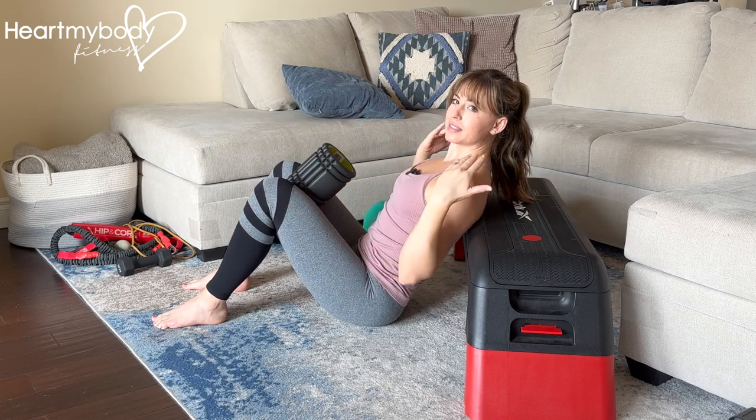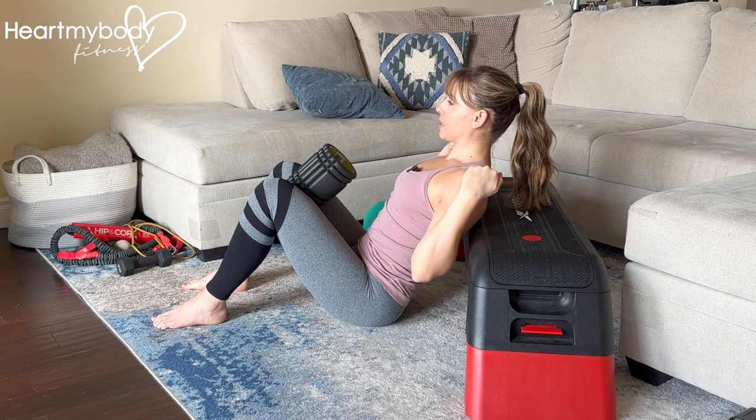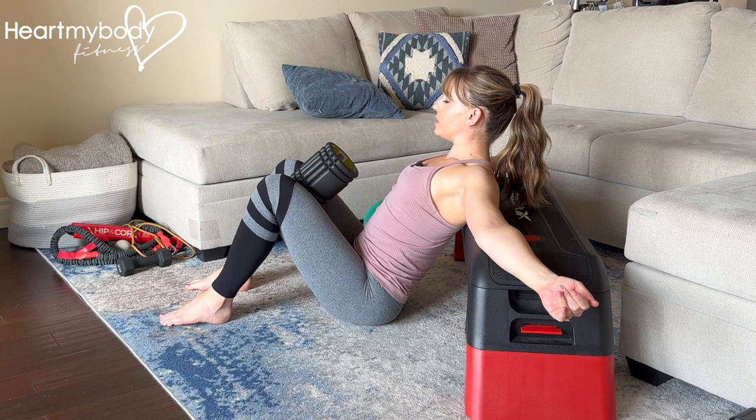Lean back against a stable elevated surface, like a box, bench, or couch, that hits just below your shoulder blades. From here, with your feet parallel, hip width apart, and slightly forward of your knees, we're going to go into a hip thrust.